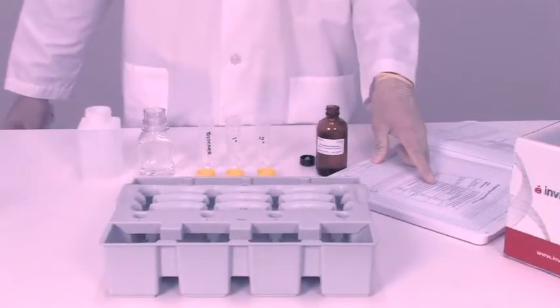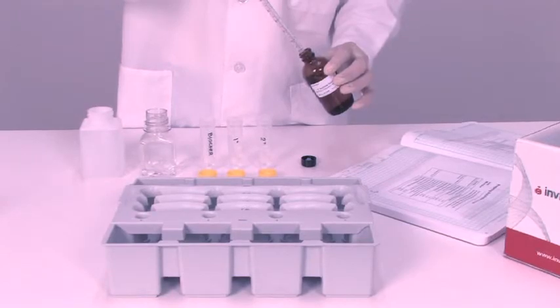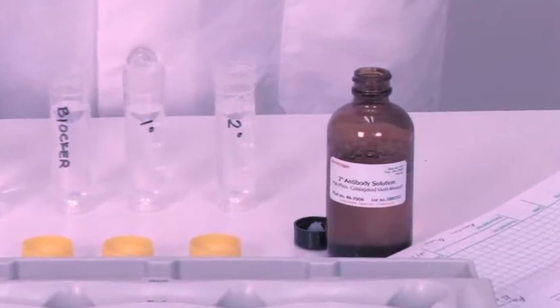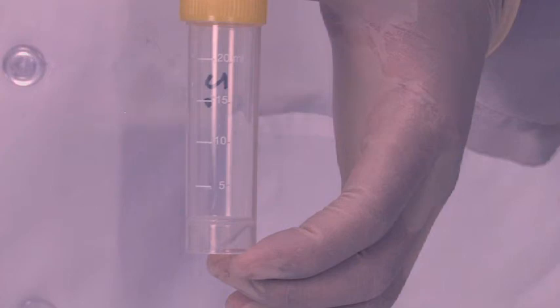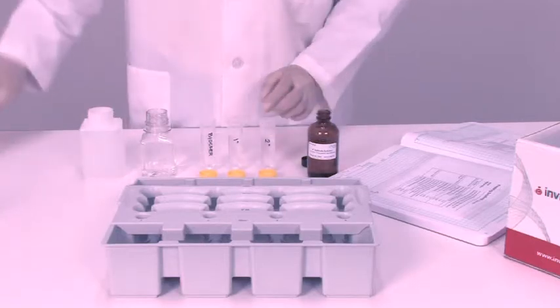Prepare the reagent following the same guidelines that you currently use for manual processing. Using the appropriate dilution ratios for your reagents, prepare 18 milliliters each of the following solutions: blocker, primary antibody, and secondary antibody solutions. Note: while the half blot uses 13 milliliters of each solution, a full blot requires only 18 milliliters of each solution.